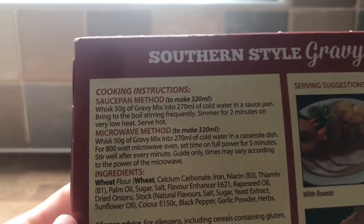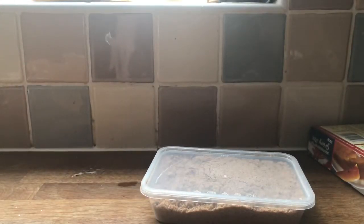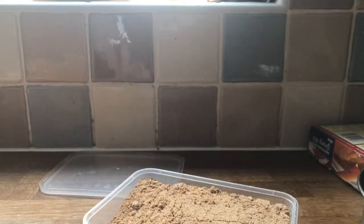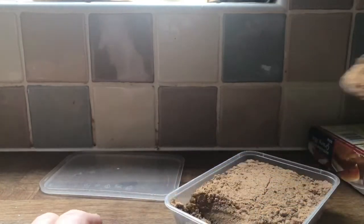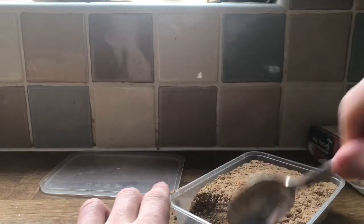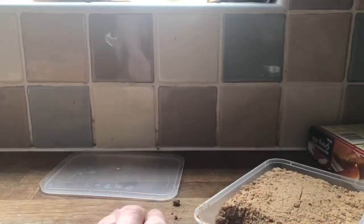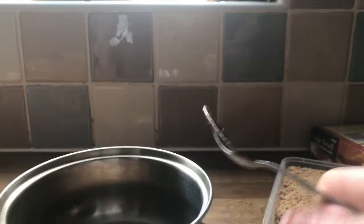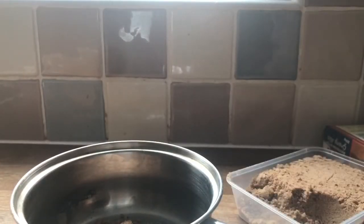Obviously, there are the cooking directions — we're going to do the saucepan method. Now, if someone tells me how much 50 grams is, there are five portions in there, so I'd say a fifth of it. I'm going to say that's 50 grams. I'm going to go with that's 50 grams. I'm going to go off and cook this, and then we are going to try it. See you soon.